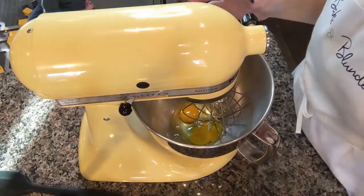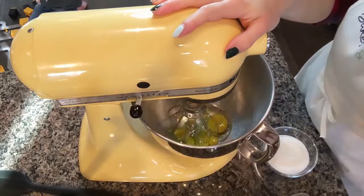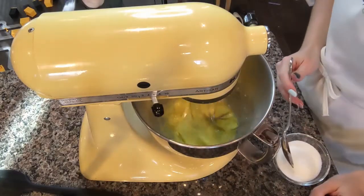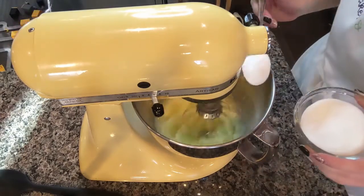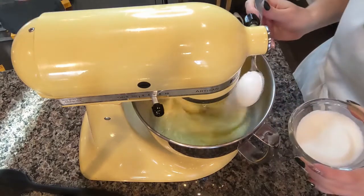We're going to get started first by whipping our eggs on a medium-high speed. Once they start to get a little frothy, we're going to begin spooning in our sugar one spoonful at a time, then turn the speed back up and whip until we hit ribbon stage.